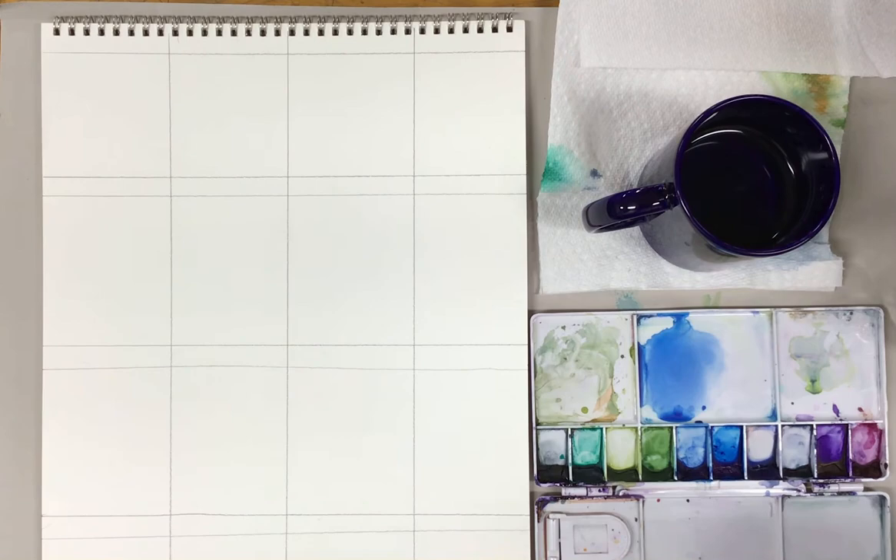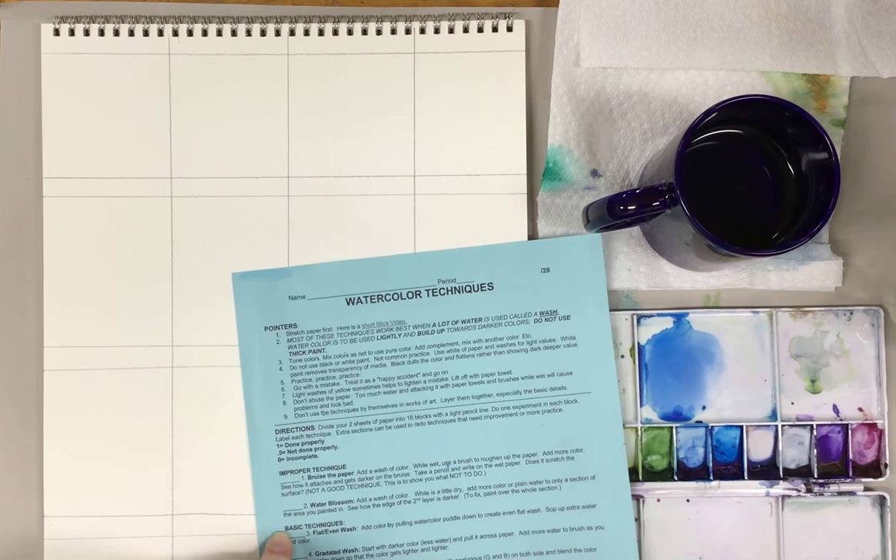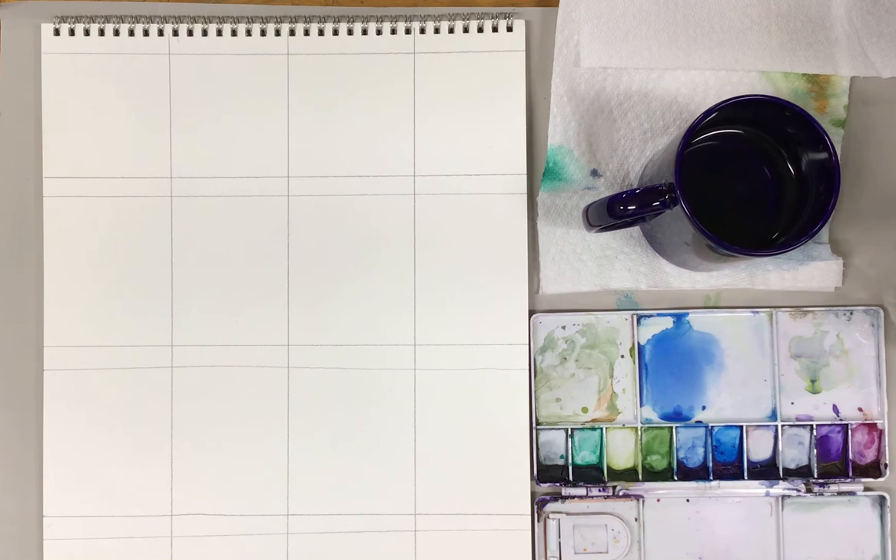I am redoing my watercolor technique videos in a slightly different order, so hopefully some of the skills build off of each other a little bit better. We're going to start first with some improper techniques, then go to some basic techniques — these are the techniques you use the most — and then I'll show you some specialty or advanced techniques as well, broken up into at least two different videos.